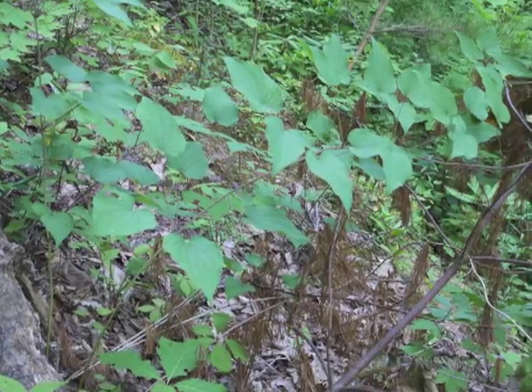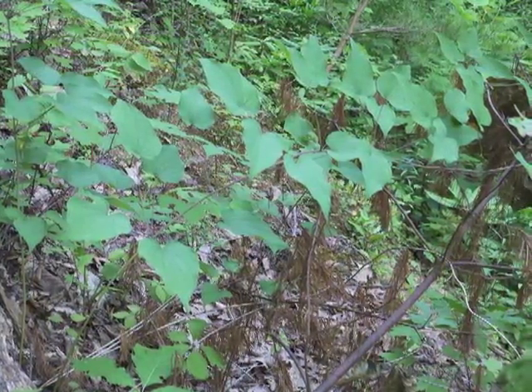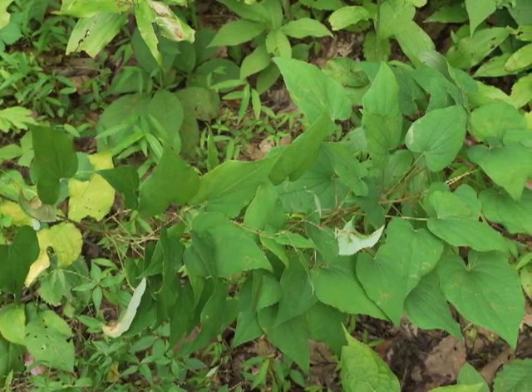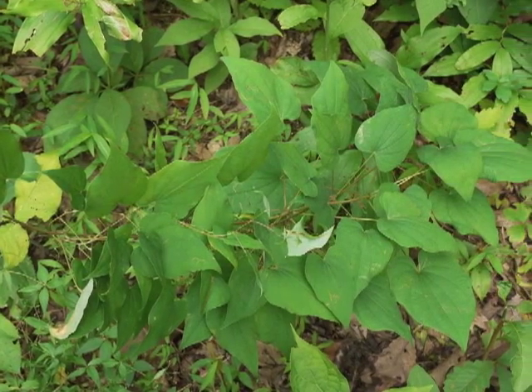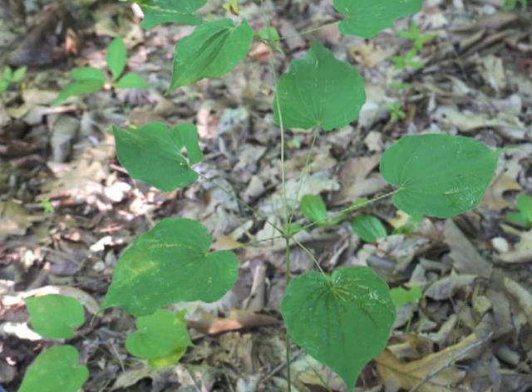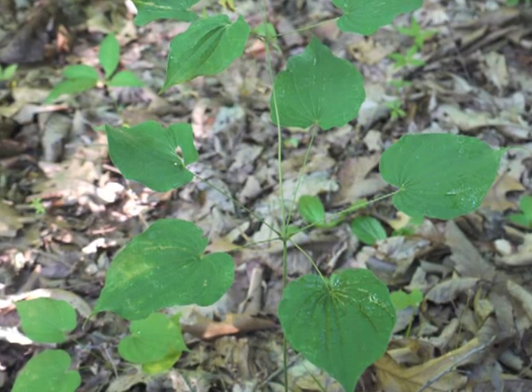Here's a wild yam whose leaves seem sparse and far apart. This different plant shows a greater number of leaves growing closer together along the stem. You may have noticed that a full complement of whorled leaves usually consists of four, five, or six leaves.